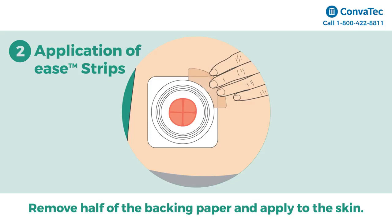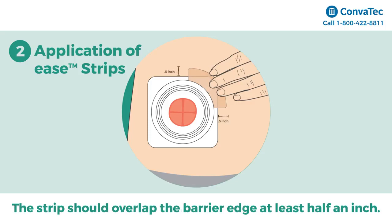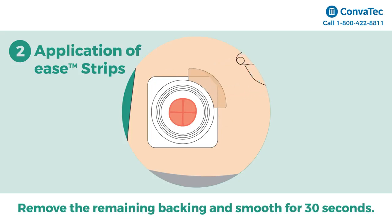overlapping the edge of the barrier. The strip should overlap the edges of the skin barrier at least half an inch. Remove the remaining backing and smooth down for 30 seconds to allow the strip to adhere.